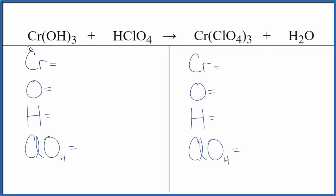Let's balance the equation for Cr(OH)₃ plus HClO₄. This is chromium 3 hydroxide, and then we have perchloric acid. So this is a neutralization reaction — we have a base with a hydroxide bonded to a metal, and then we have an acid. So neutralization would be the type of reaction.